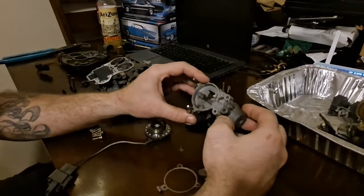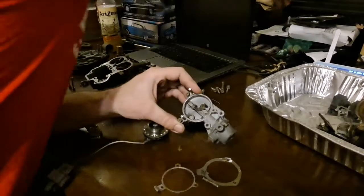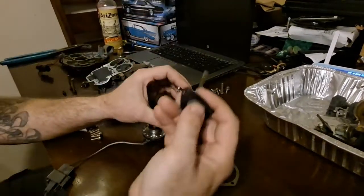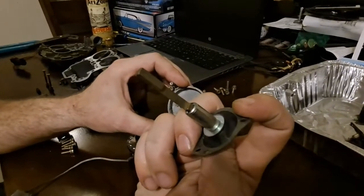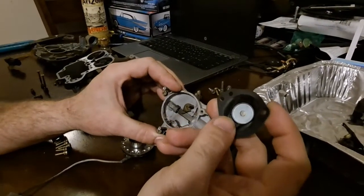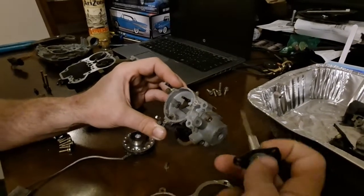On the back side of this — let me stop here. When I take this out, in the carb kit you'll see it has a diaphragm on it because there's vacuum on these. Make sure that you're replacing this. It just simply slides in there once this is undone.